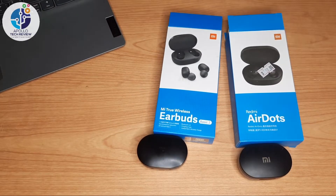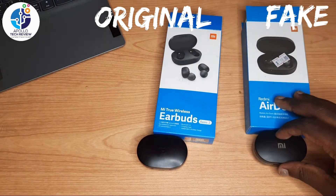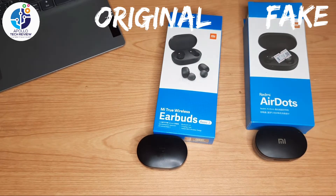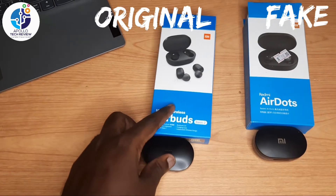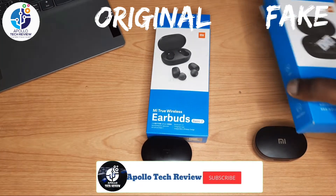Welcome to Pro Tech Review. Today I want to compare the original earbuds with fake Air Dots. How can you tell that this product does not come from Redmi or Xiaomi? This is fake — this is fake Air Dots — and this is the original earbuds.